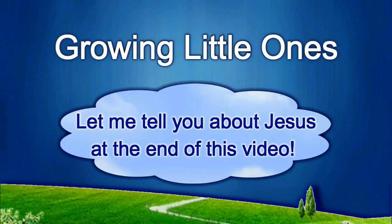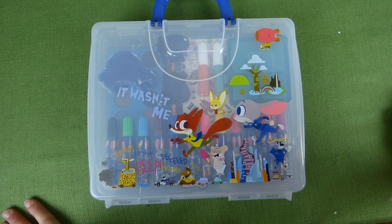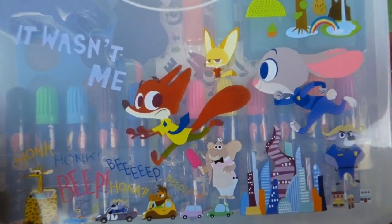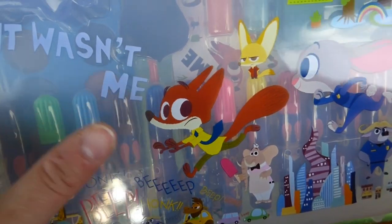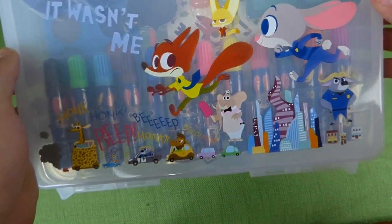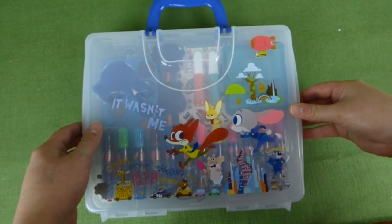Presenting a Growing Little Ones video. Hey everybody, we have got the Zootopia art set today and I'm really excited about showing you everything that's inside. On the front it says 'It wasn't me,' it's got Nick and Finnick and Judy, and then you've got the other characters at the bottom. It's really, really neat.